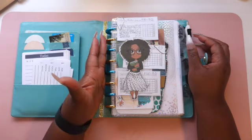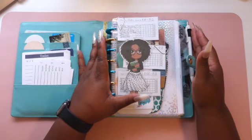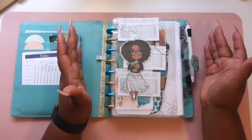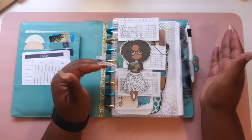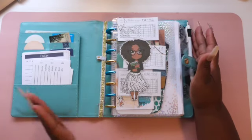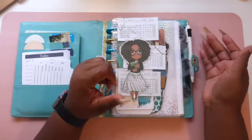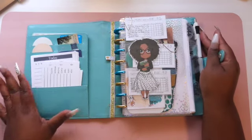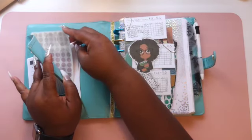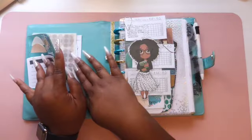Because it has multiple sections in it, I call it my catch-all planner. I have 2, 4, 6, 8 discs holding up my inserts — these are the metal discs by Happy Planner. I purchased them when I was a full-blown Happy Planner girl some years ago. I'm not using those planners anymore, but I can still use the discs. They're teal and gold to go with my brand colors. On this side I have some pockets that I keep planner accessory items in for when I'm planning on the go.